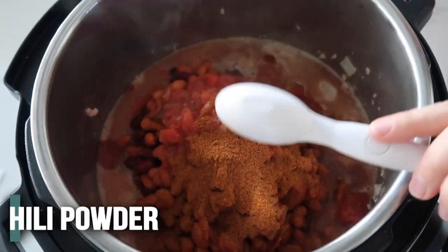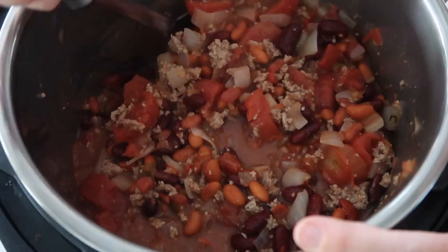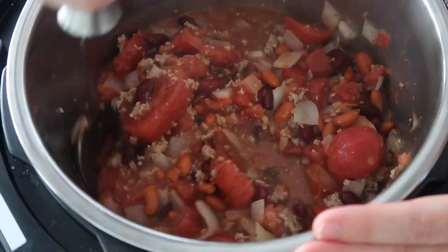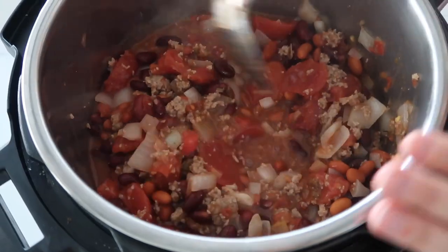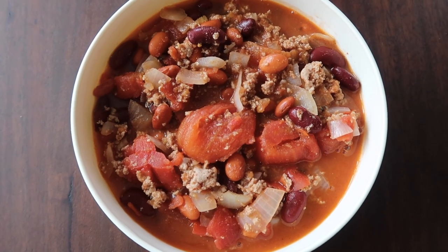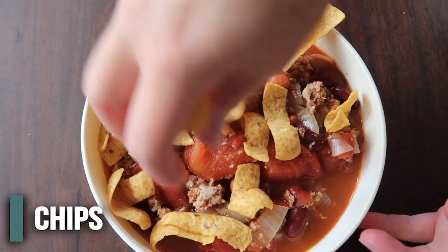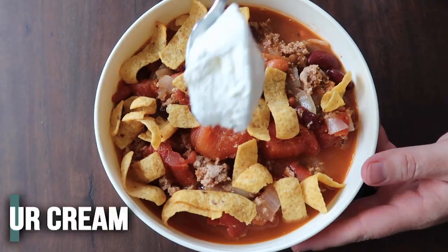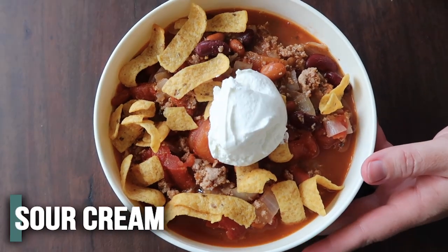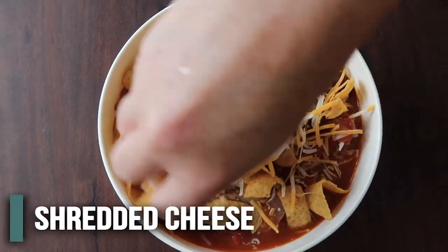For the seasonings, we have one tablespoon of chili powder and another tablespoon of cumin. Mix everything together until it's heated through. I love making chili — I just think it has the perfect consistency. My favorite thing to serve with it is Fritos on top, then a little bit of sour cream mixed in, and then cheese on top.